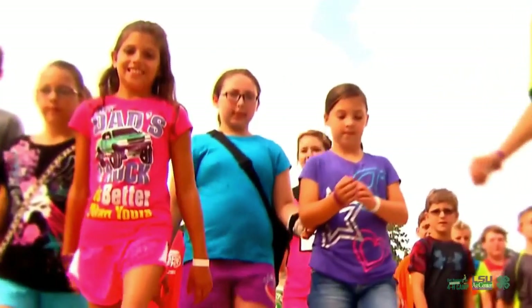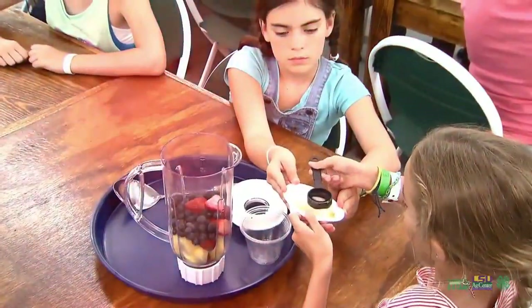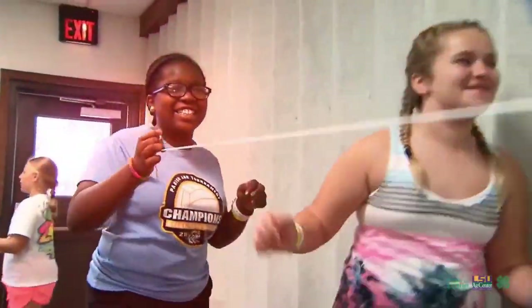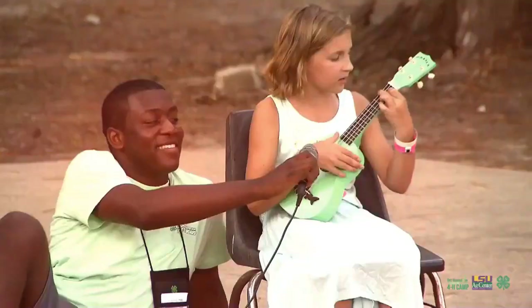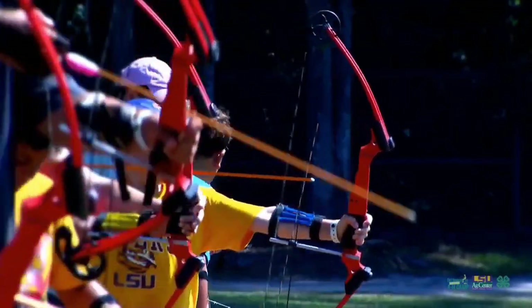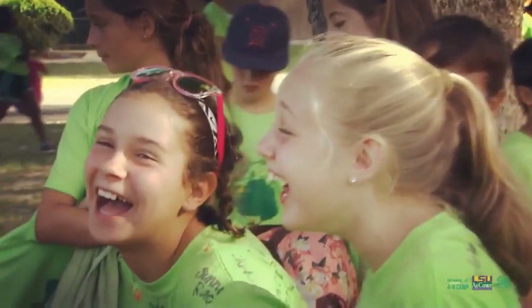4-H Camp is awesome and really fun. While at camp, you'll take an educational journey participating in hands-on tracks like science, engineering, and technology, water safety, outdoor skills, nutrition, and much more. I think it was one of the most fun experiences I've ever had in my whole entire life. 4-H Camp is life-changing.